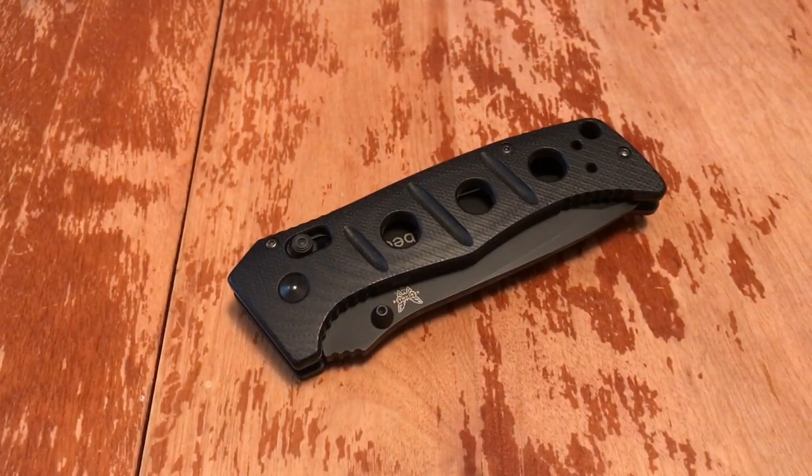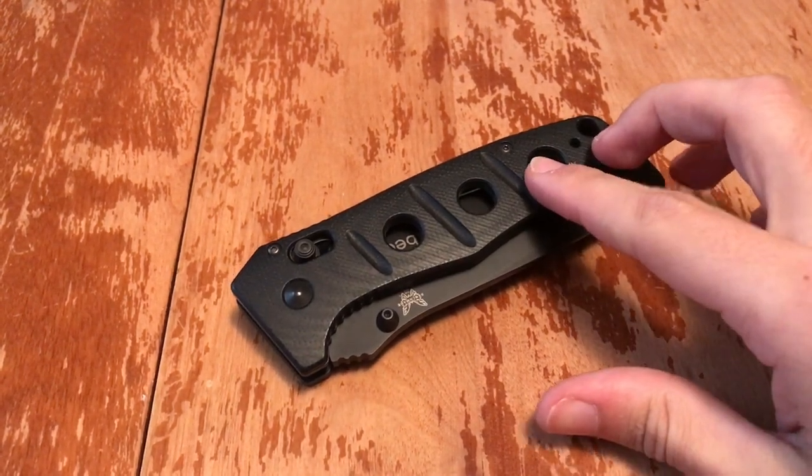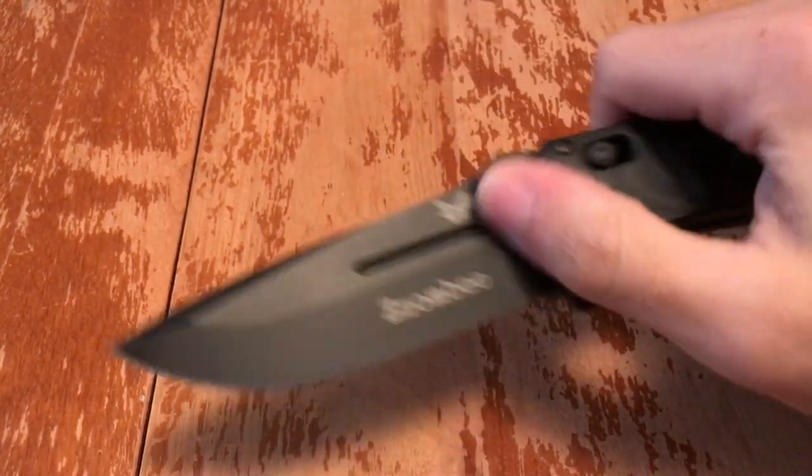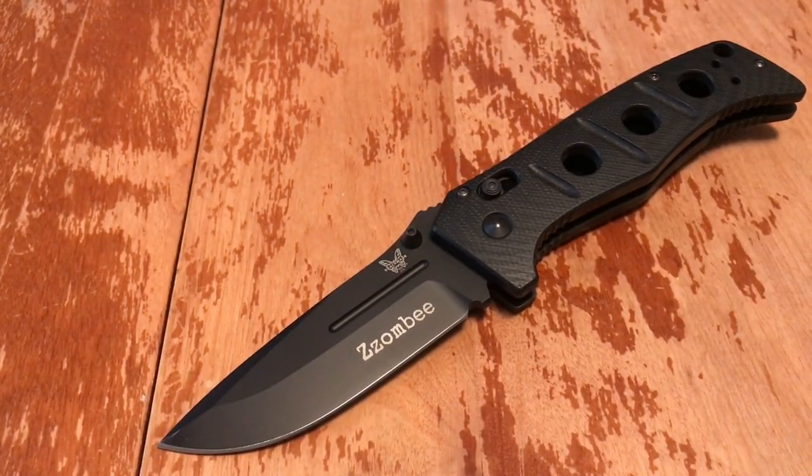What's up guys, my name is Zombie and welcome to my blade review. What you see before you is the Benchmade Adonis 275. This bad boy was designed by Shane Siebert and is manufactured by Benchmade Knife Company. The blade steel is D2.